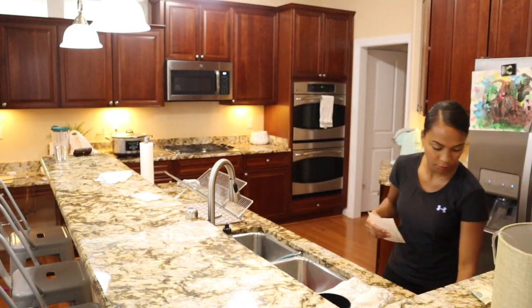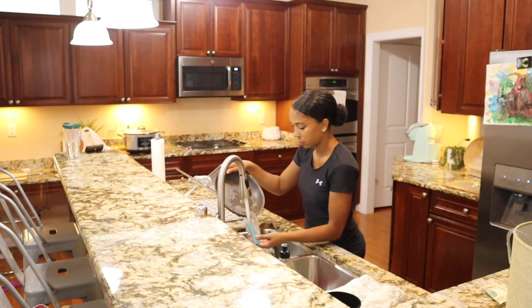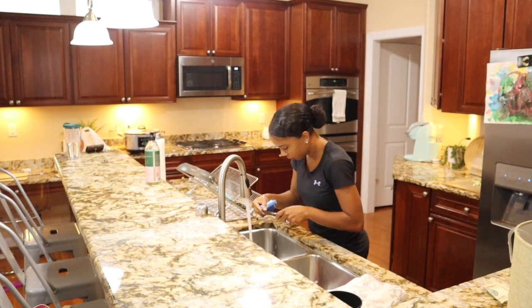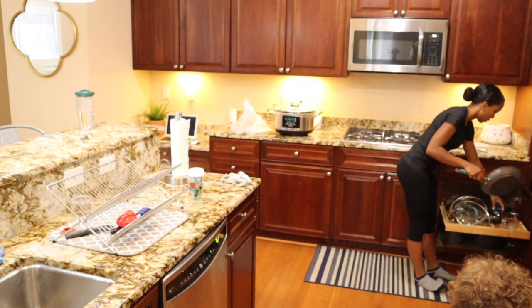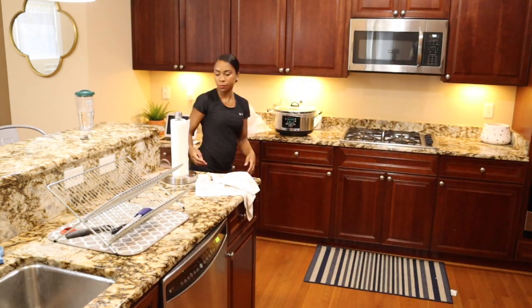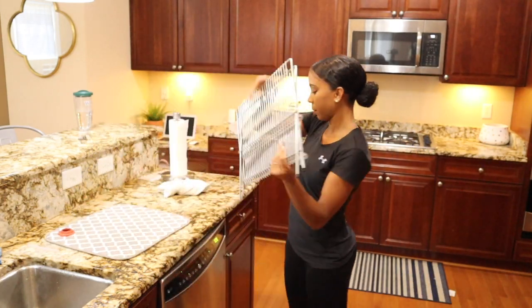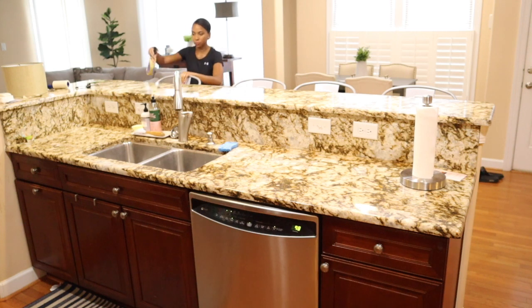I'm not going to be doing a deep clean in this video — I'm not cleaning my floors because I just didn't have time. I really wanted to just pick up around the house, put things back where they go, clean the dishes and countertops — everyday things like that. I do plan on doing a good deep clean of my kitchen with some new products, so make sure your notifications are turned on so you won't miss it.